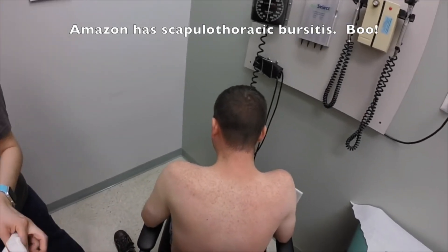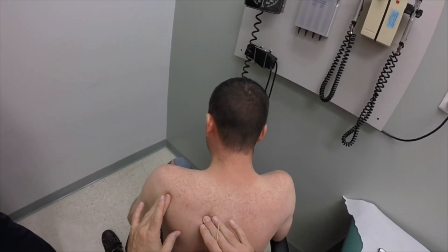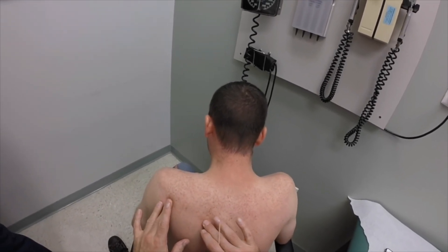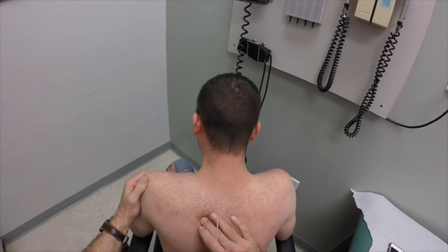So what we've diagnosed you with is bursitis, and we're gonna put a little cortisone in here for you. How does that sound? Pretty exciting, right? You're a little bit skeptical. You don't mind if we videotape this, do you?